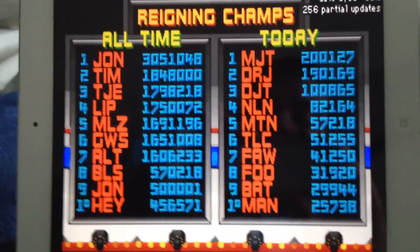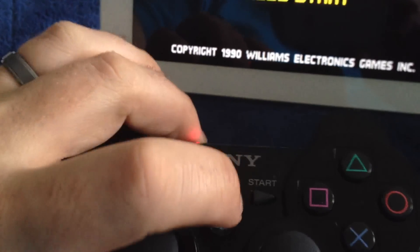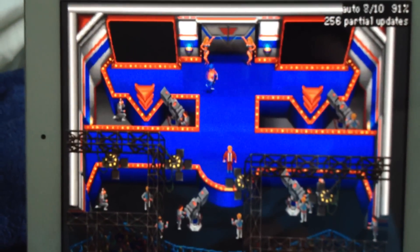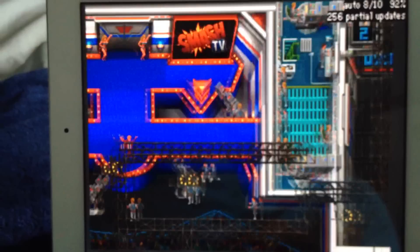All right, so now I've got the game on. We'll add a coin with Select, and the Start button starts the game as Player 1.